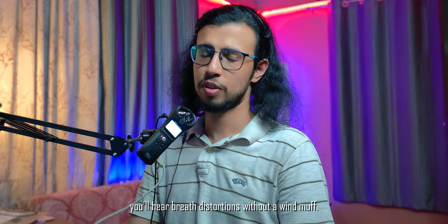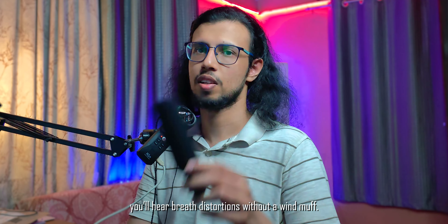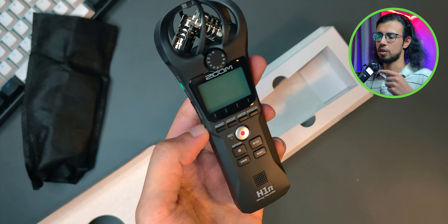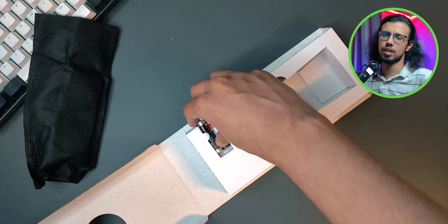And it sounds pretty good. I've been using it this whole video with this external microphone, and you can also use it directly — it has microphones on it which are pretty good. I've been monitoring audio with this earphone from the audio out jack. So yeah, it works well.